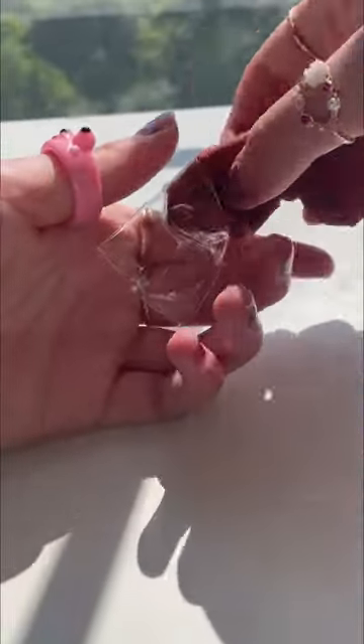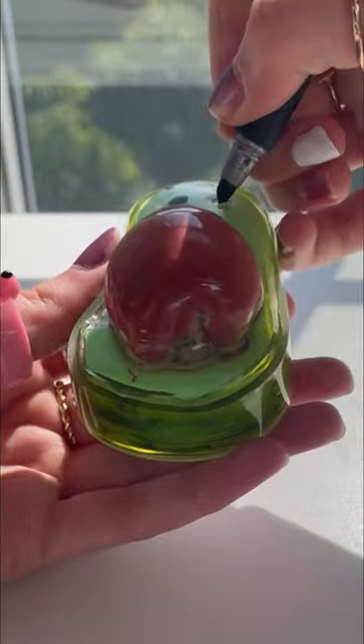Now for the seed, I'm gonna fold this piece of tape and shove some brown clay into the hole. Attach the seed and let's draw on the most beautiful face.